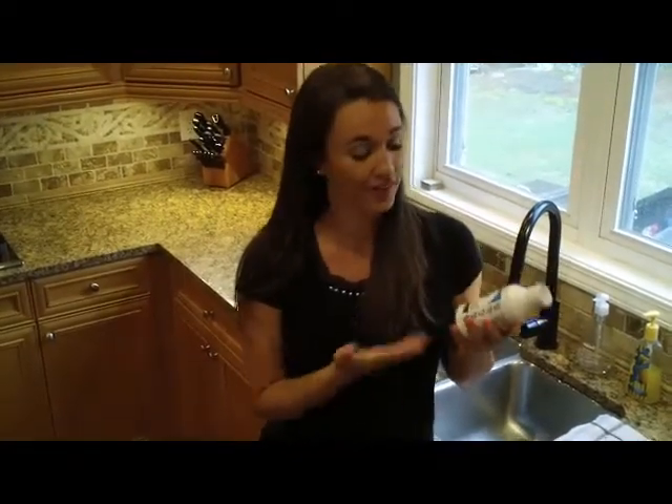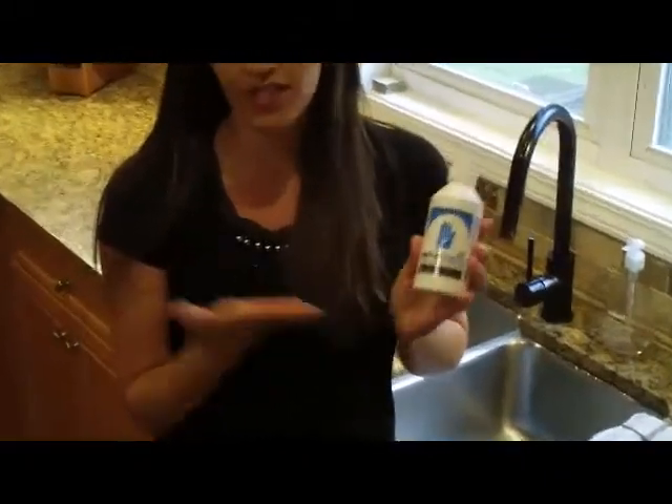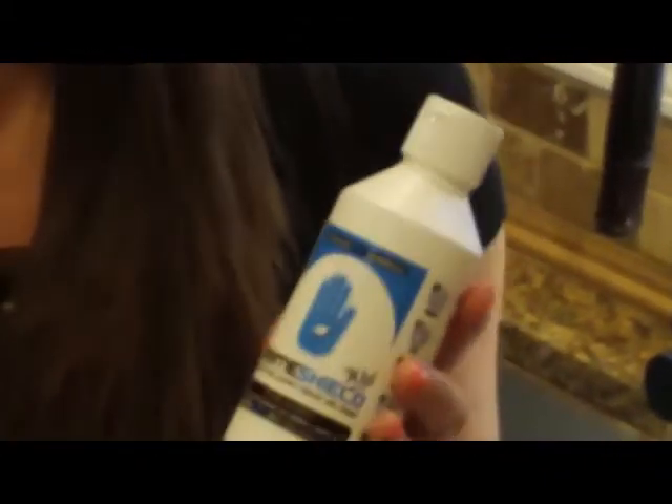Today we are going to demonstrate our brand new product, Prime Shield — a liquid hand glove barrier cream that will protect your hands against grease and grime.